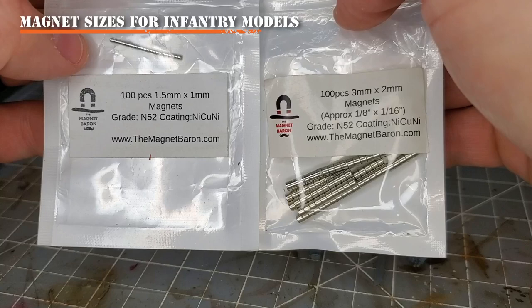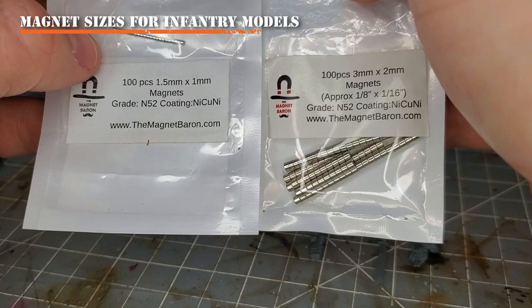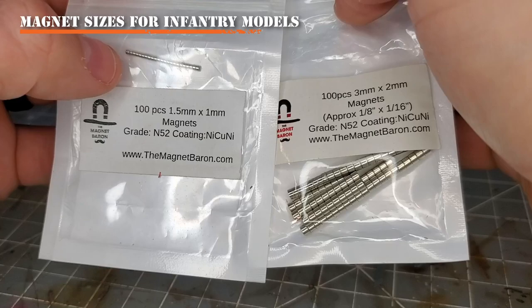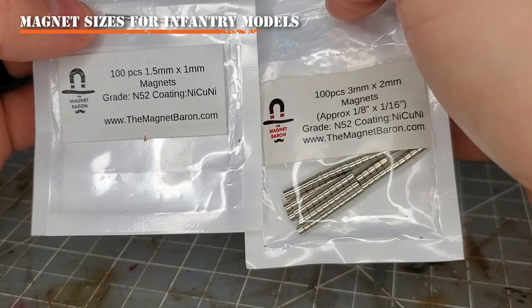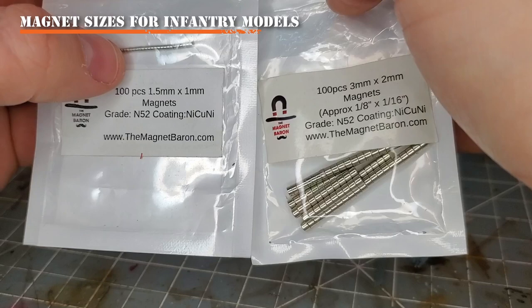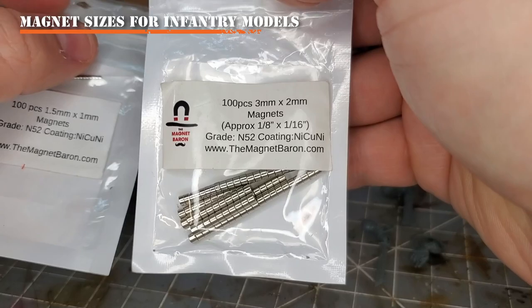You could go with larger magnets for Space Marines, but I think the 3x2mm would work for all your infantry models too. Make sure you get a magnet powerful enough to hold the weight of the part you're magnetizing. The 1.5x1mm works for small things attached at the wrist — say if you cut a plasma pistol off at the wrist and magnetize it there. However, it doesn't hold a lot of weight, so bits can fall off quite easily. With the 3x2mm...